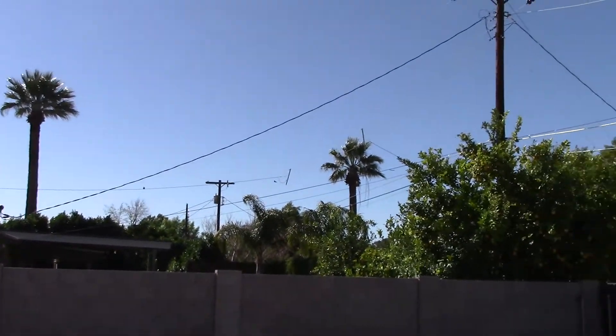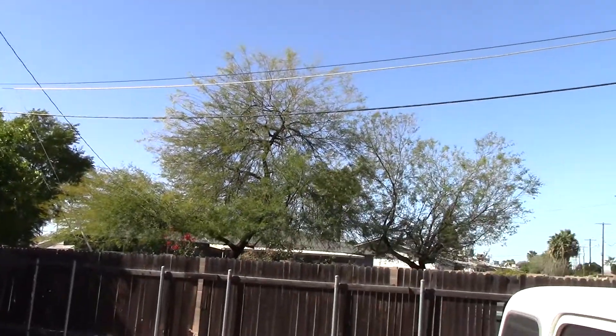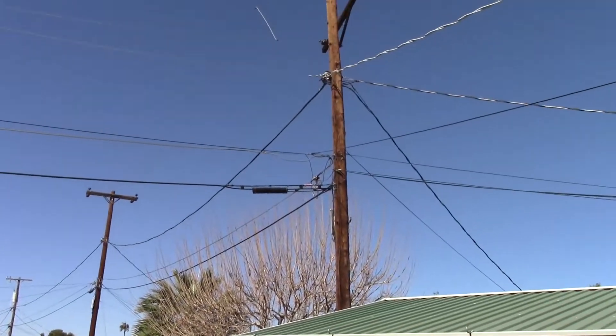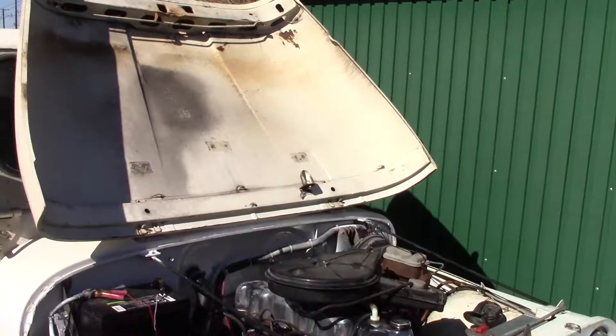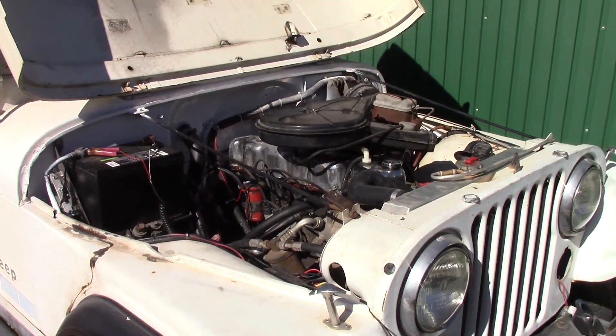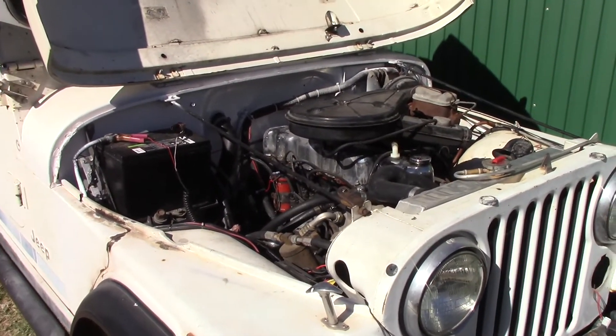Hey everybody, welcome back. It's another beautiful but breezy day here in Arizona today, and there's a woodpecker on the pole up there kind of driving me nuts. So it's Monday morning and today I'm going to try and fix all the mistakes from last week.